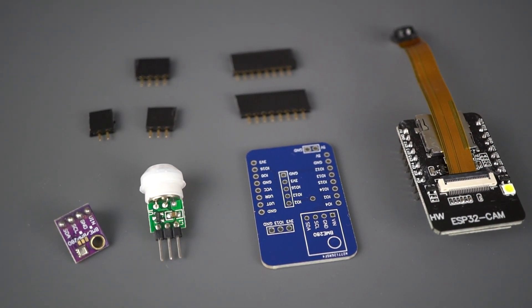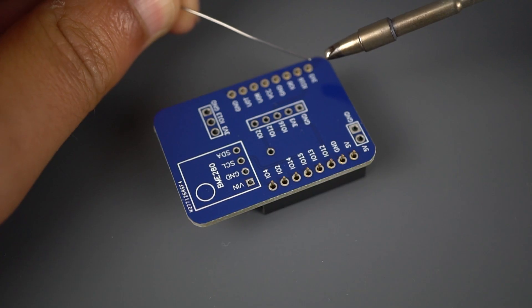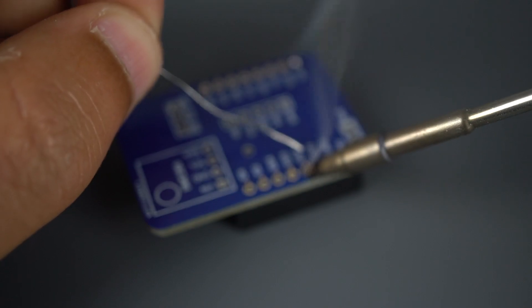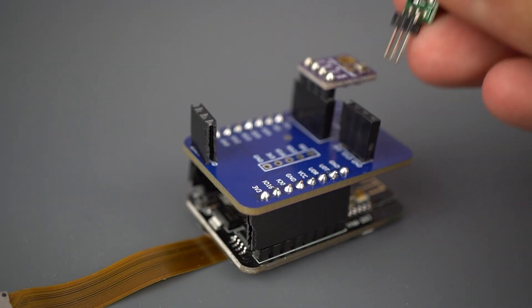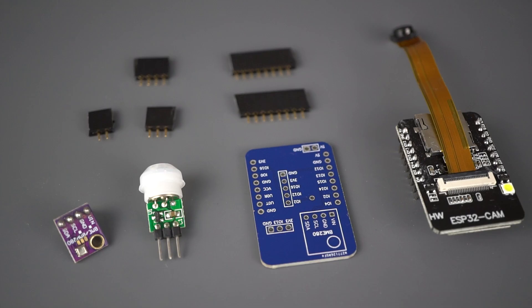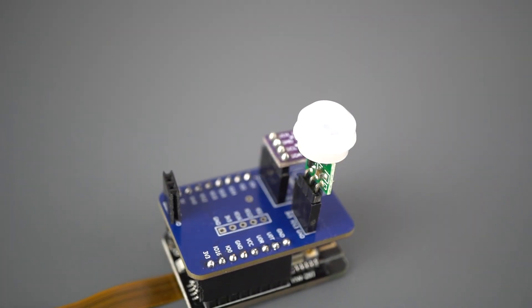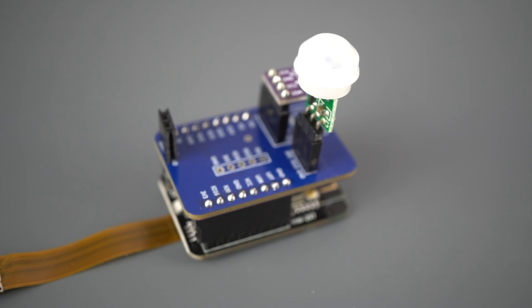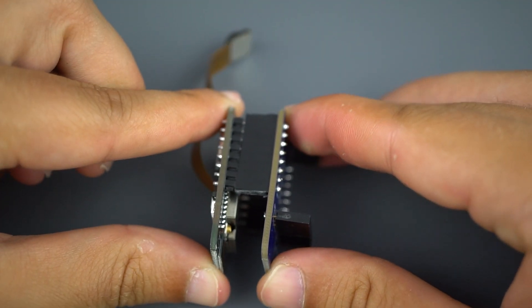The next step is soldering the components to the PCB. You just need to solder some header pins, and then connect the PIR motion sensor and the BME280 sensor to those pins. There's a list with all the components needed and where to buy them in the video description. Here's how the PCB shield looks after assembling — it stacks perfectly to the ESP32 cam.